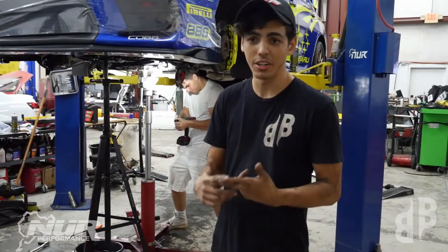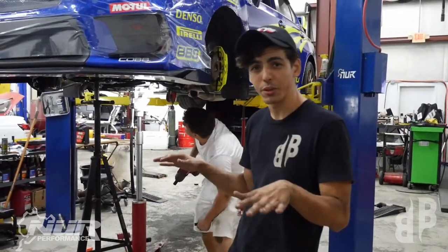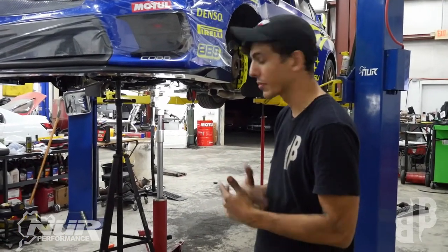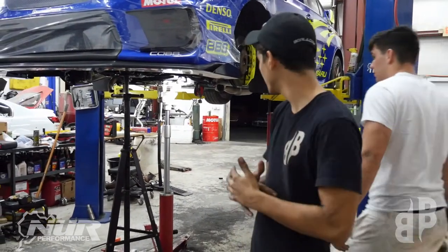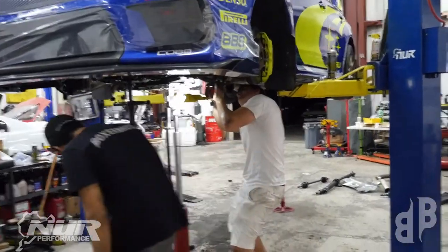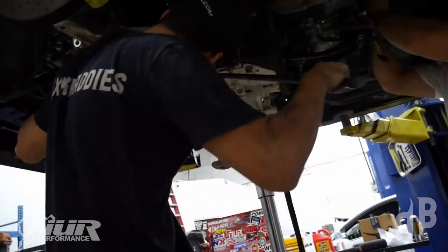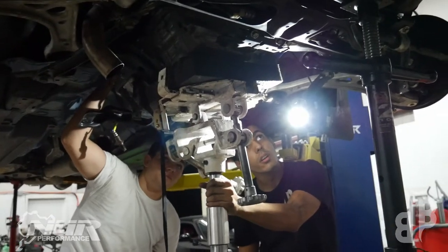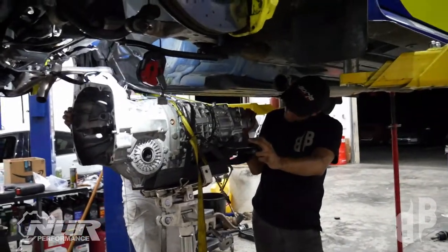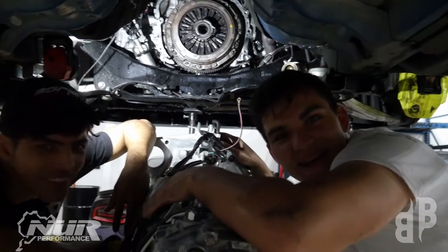Now we're ready to drop the transmission. Axles are disconnected, all electrical connections are done. We've got pull jacks on the rear any time we're moving a lot of weight to keep it centered and prevent accidents. We've got two more bolts to undo on the trans mount, and then we'll pull it off and get to the clutch and flywheel. Once everything is unbolted, slowly back out and lower the transmission while using a pry bar to help separate it from the engine. If it gets caught on the lower two studs, you can use two nuts to remove the studs entirely.